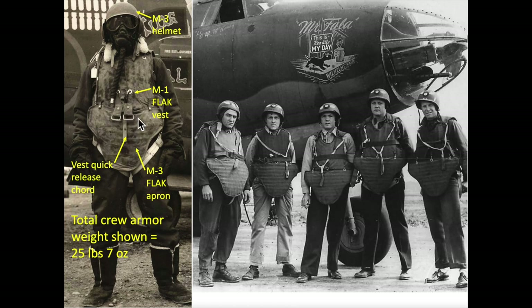The suits are designed with a quick release cord in case of emergency. The total crew armor weighed 25 pounds, 7 ounces.